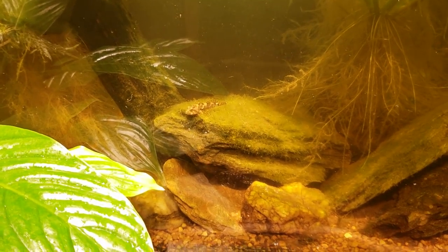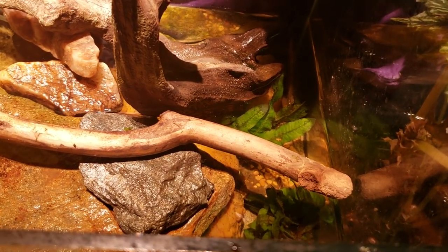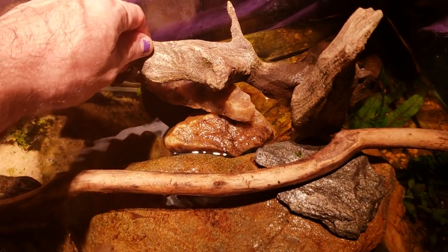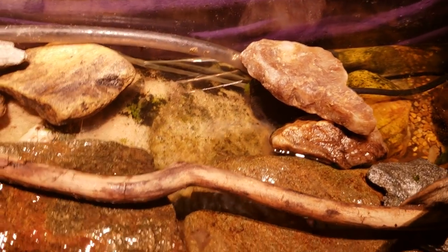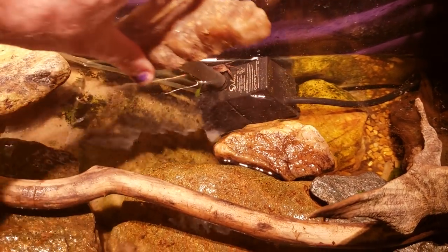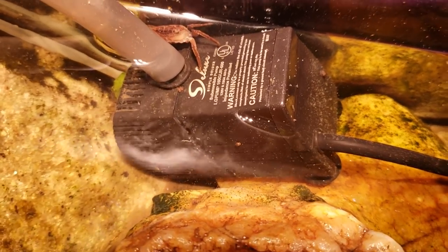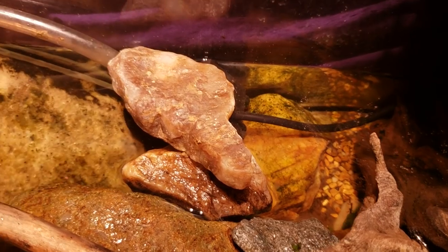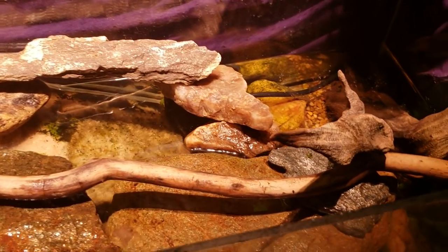Let's have a look at my red claw crab tank from down here at ground level. I don't see anybody out and about - I do sometimes see them in the morning when I turn the light on and a crab scurries away. Let me move some stuff out of the way to get to the pump. A lot of times I'll find a crab sitting right under here - and yep, there's one right there. The front claw I can see is torn off and the other is behind the hose, so I can't tell if it's male or female.